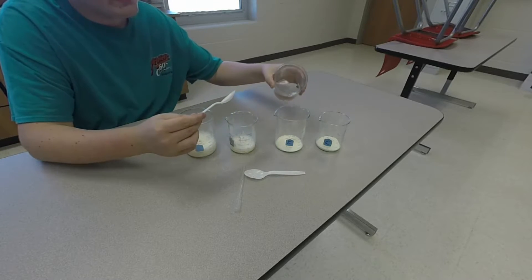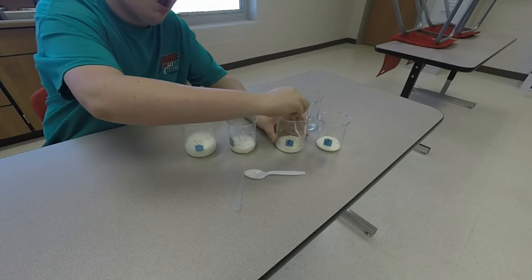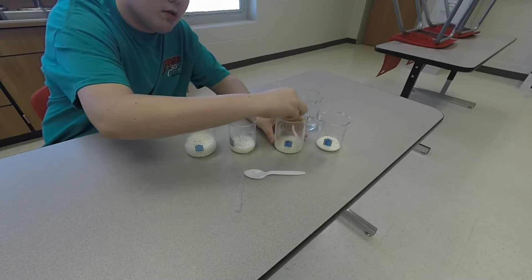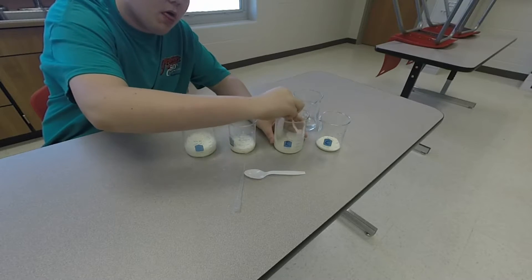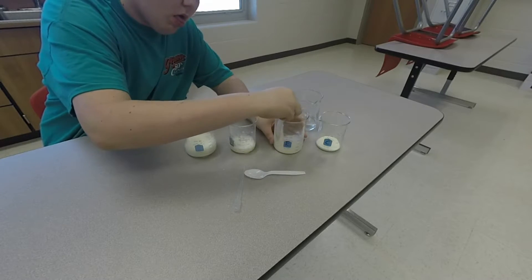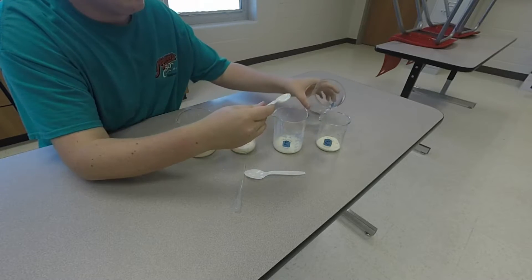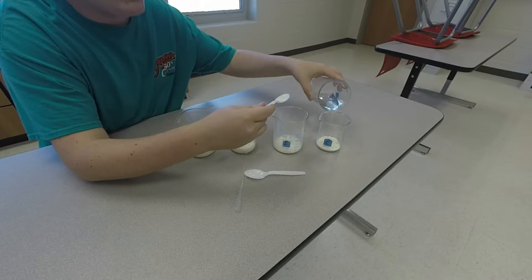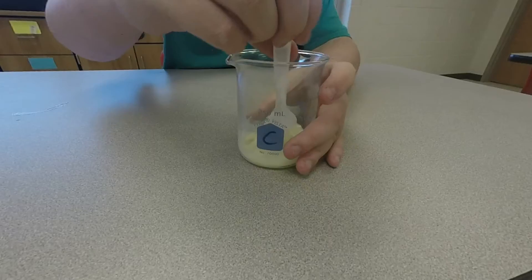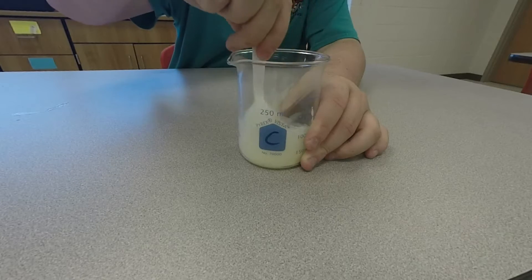Now, bigger C. And finally, beaker D. We're just going to put a really tiny amount of water in this one. We're going to watch. As we're stirring, notice how it starts to form a giant glob.